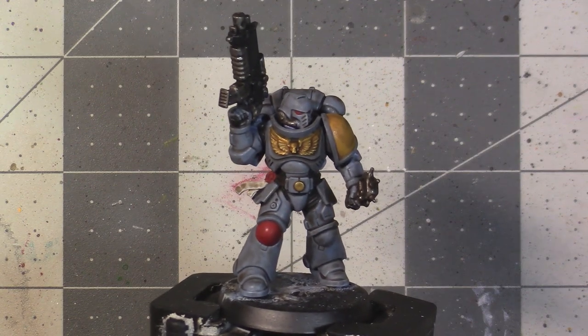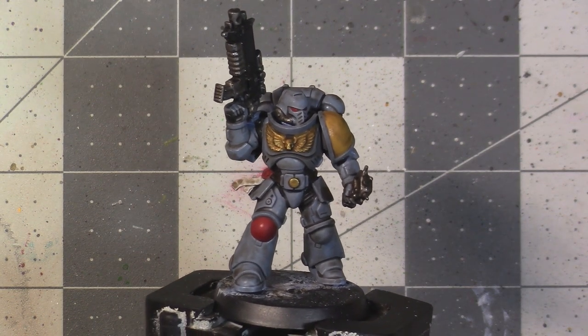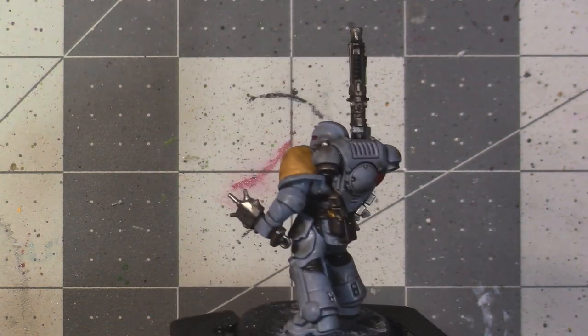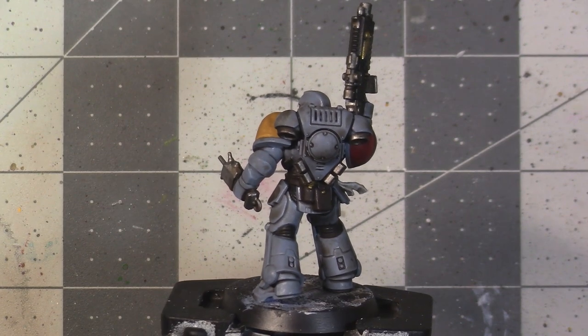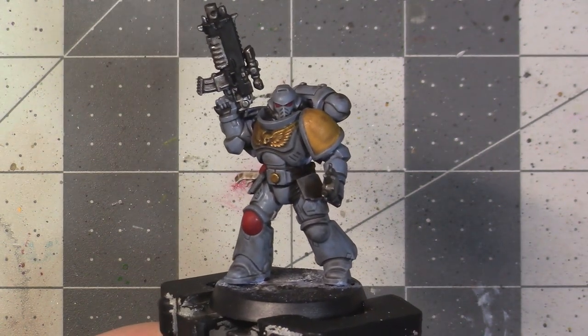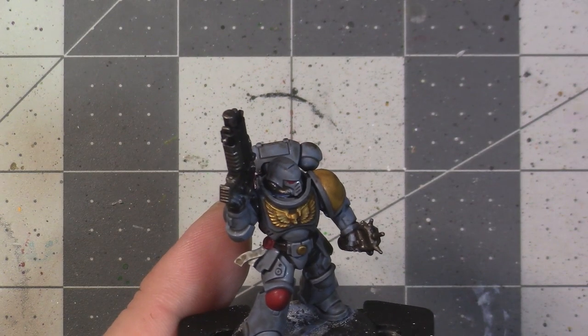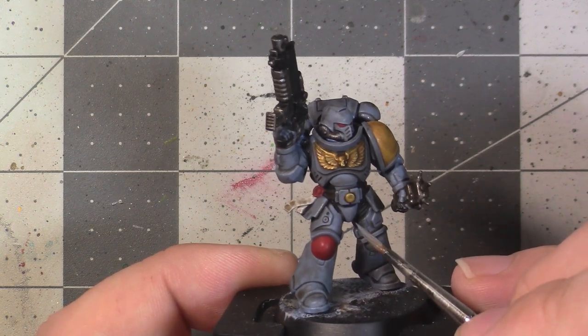This is what my model looks like with the shade dried. If you're just trying to get models down and on the table to meet a three-colour rule, you could probably stop at this step — or actually the previous step would probably meet a three-colour rule. But even for basic troops, I like to take my paint jobs a little bit further.